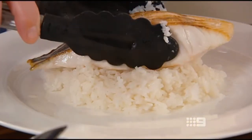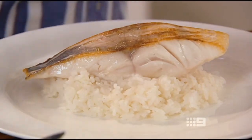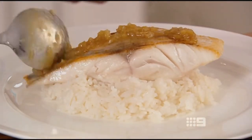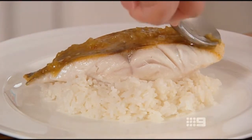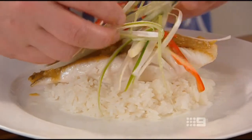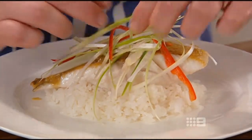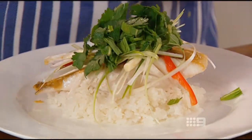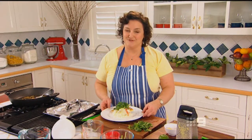Here's our delicately scented coriander root and lime rice with a gorgeous piece of blue-eye trevalla. I'm just going to spread some of this beautiful ginger paste over the top, then top it with some of our lovely fresh salad and finish it off with some beautiful herbs. And there you have it — beautiful fish fillets with ginger, in under 20 minutes.